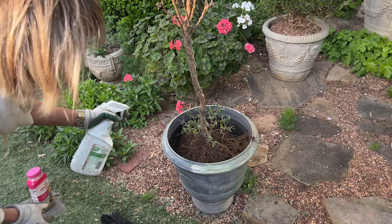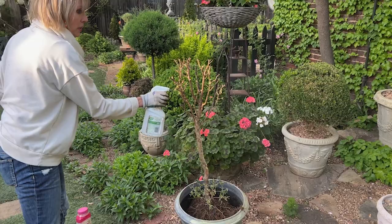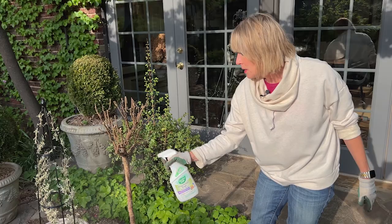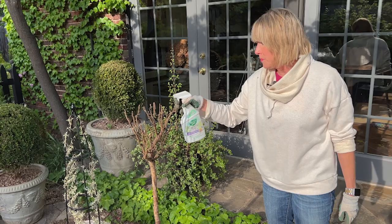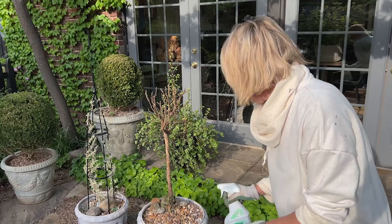I'm not spraying the whole garden. Some of you may disagree with me, but I just know from history that this works pretty well. Once I spray these, they're going to go back onto the driveway until I'm fairly confident that all of this is under control and until they start looking pretty again. They'll just kind of be in critical care until they look pretty again.